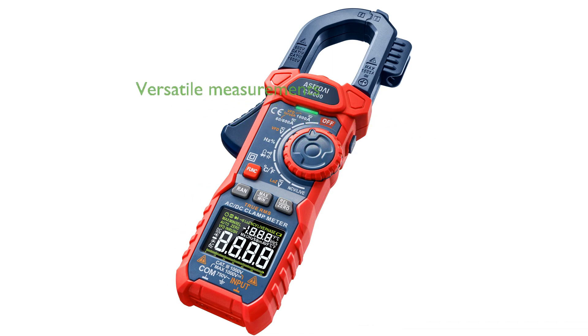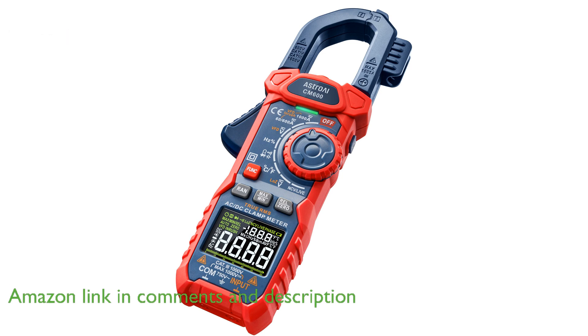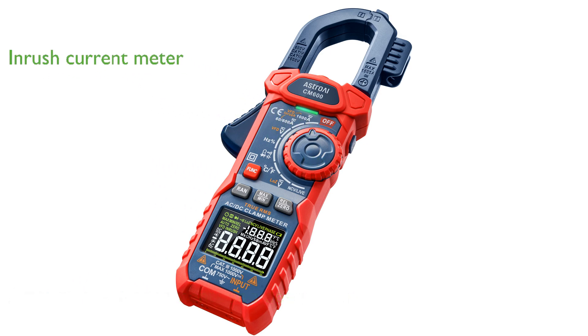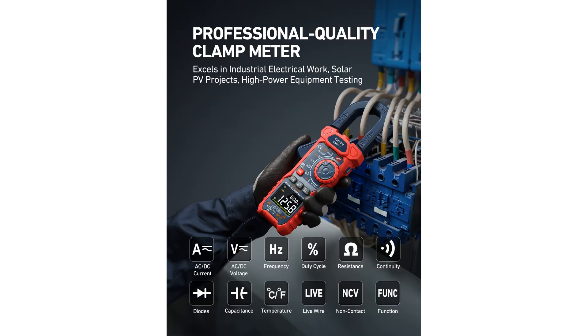The AstroAI Clamp Meter 1000A TRMS is a versatile tool capable of measuring alternating current and direct current voltage, current resistance, capacitance, temperature, and frequency with precision. This device includes an inrush current meter, which is essential for diagnosing startup issues in motors and circuits, providing accurate results in approximately 100 milliseconds. With its variable frequency drive and low impedance modes, the clamp meter offers highly accurate measurements and eliminates ghost voltages, ensuring reliability in various electrical environments.